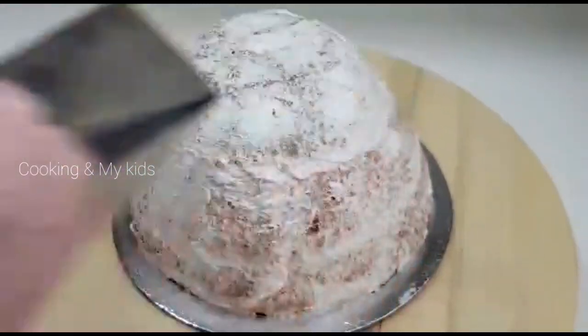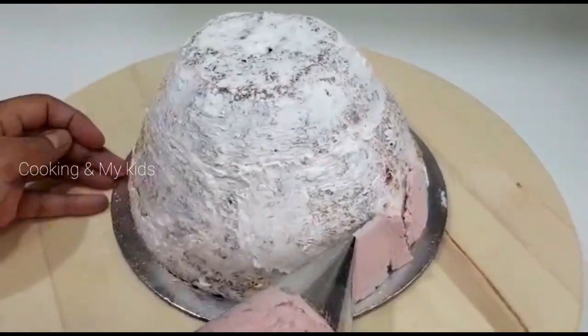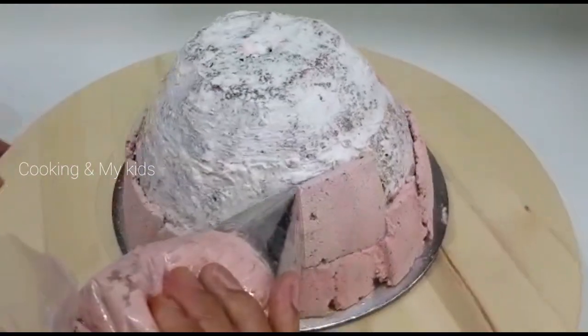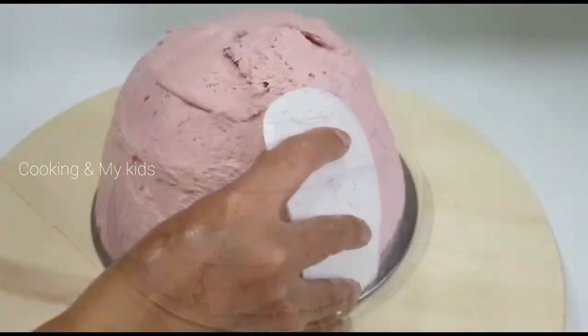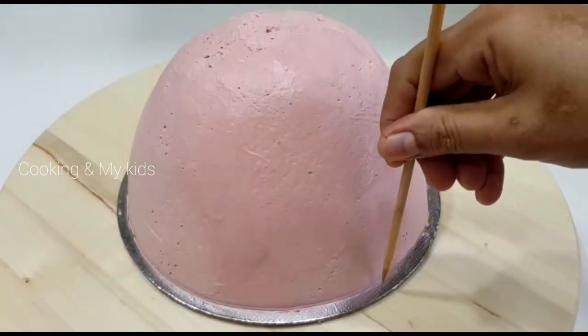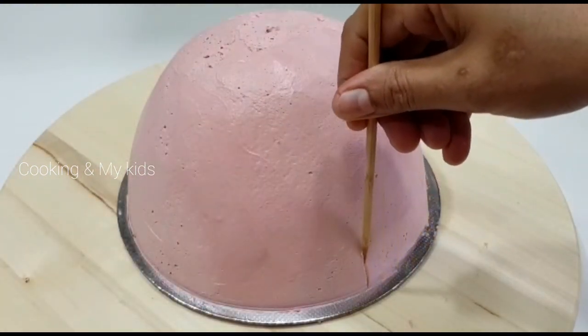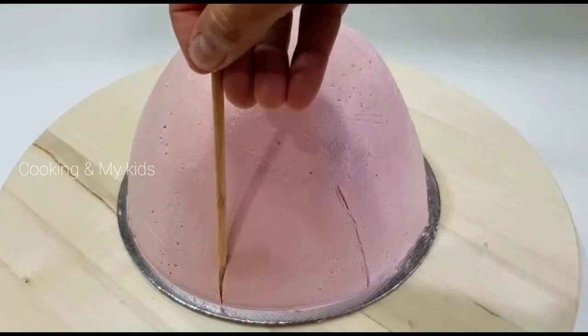I used a color in the molded dress and used the color as well. It can't come out. I will cover it with a scraper and make it smooth.